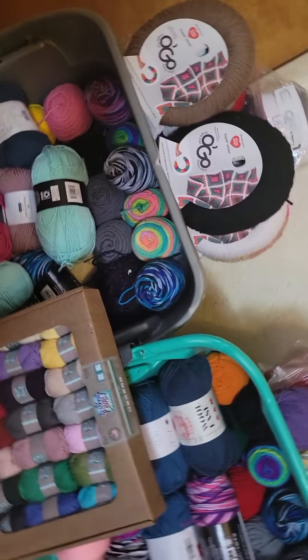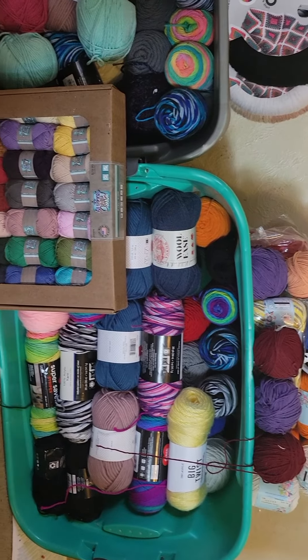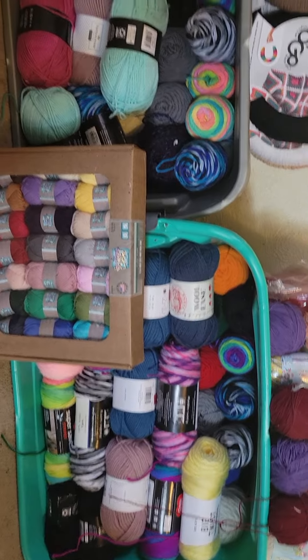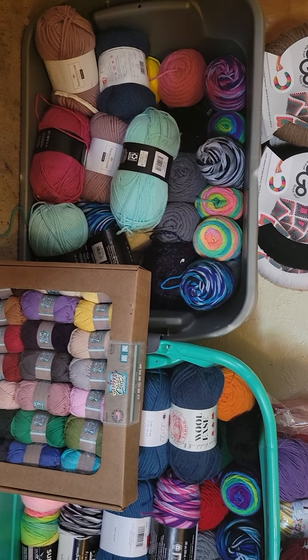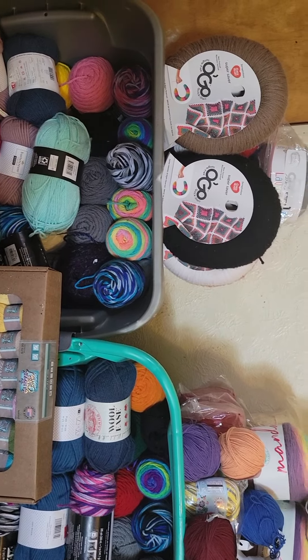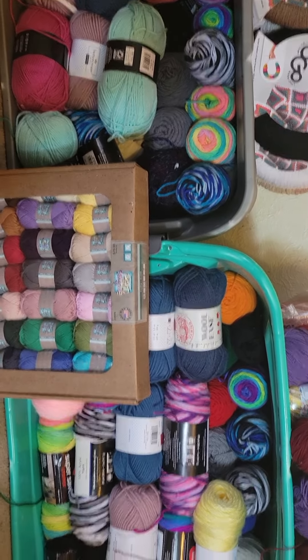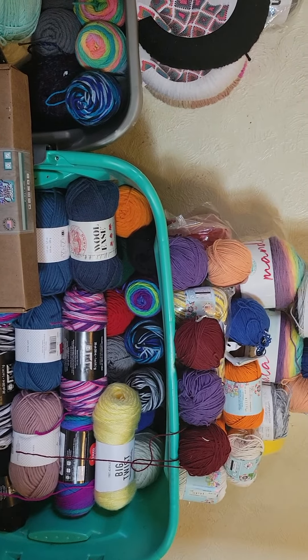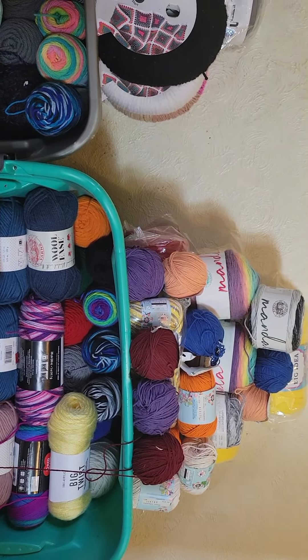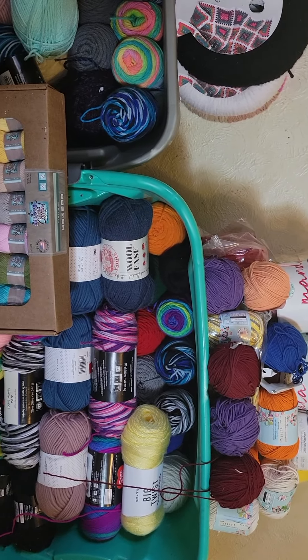So far this is just upstairs what I had rearranged. It took me about 20 minutes to a half an hour to rearrange between both totes, and I like it much better. This is just what I have upstairs — I'm still in the process of rotating yarn.